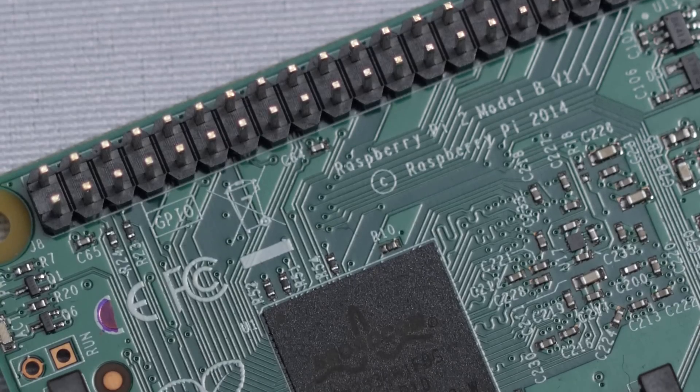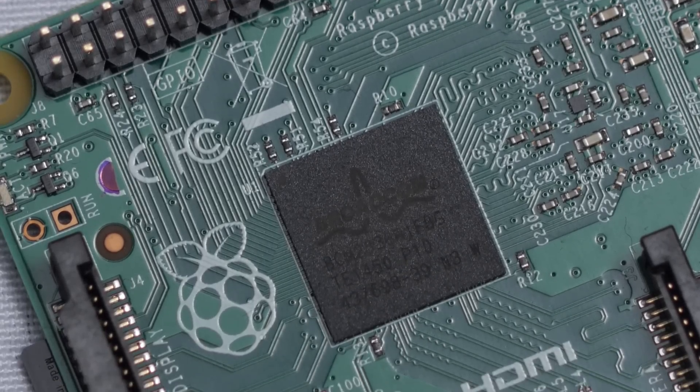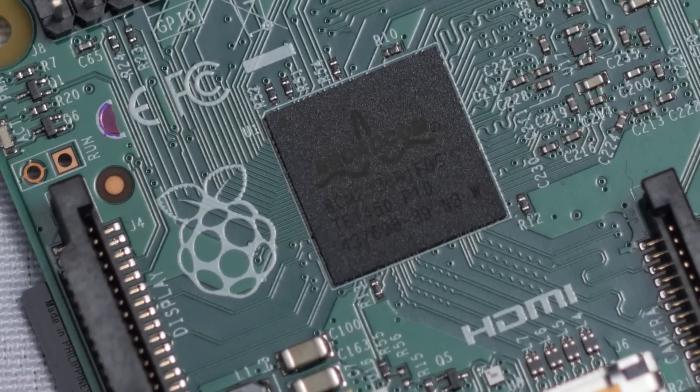Before I dove in and tried to turn the Pi into something uber cool, something on the spec list caught my attention. The CPU on the Raspberry Pi is actually the same CPU — an ARM Cortex A7 — that's in the Samsung Galaxy S5 Mini, just at a lower clock speed. With how we use smartphones for lots of basic tasks like watching YouTube videos, web browsing, and listening to music, I got to wondering: could the Raspberry Pi 2, especially with double the RAM and quadruple the CPU cores of the previous model, be used as a basic PC?